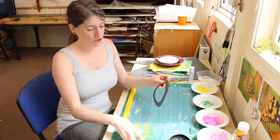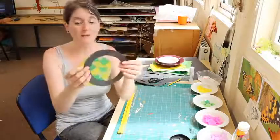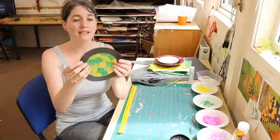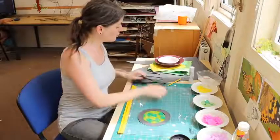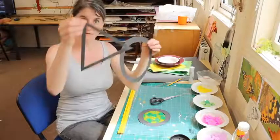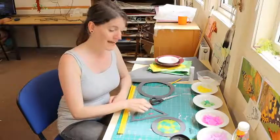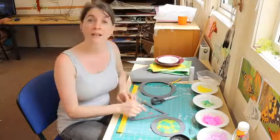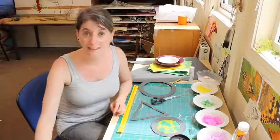The sugar paper is our frame. If you think about it a bit like a stained glass window, it's the lead. You can cut quite simple shapes out or you can cut really complicated shapes out. If you wanted to leave some extra lines in the middle to make it look more like a stained glass window, that would work brilliantly too.